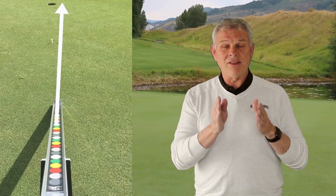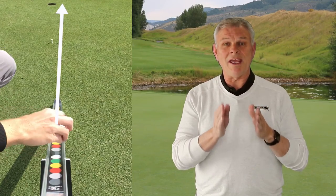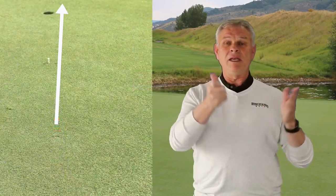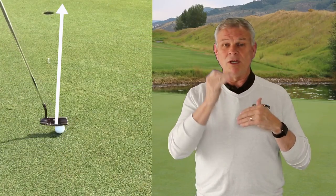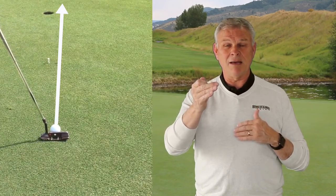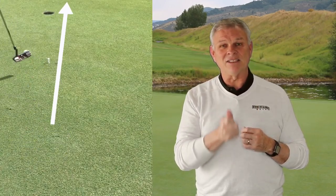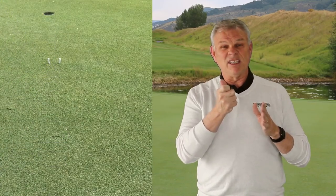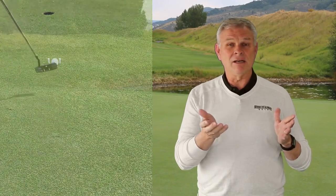If there's a break in the putt, the gate I'm going to hit through is not straight off the sweet roll — it has already started to break a little. My aiming point might even be the right-hand tee. We know what our aiming point is because we've already established that. The gate tells me: did I start it on the proper line? Did it start to break properly? If I started on the line but cut it, it won't break properly and won't get through the gate. This is a tremendous drill to confirm I'm rolling it end over end and it's taking the gravity pull toward the target.